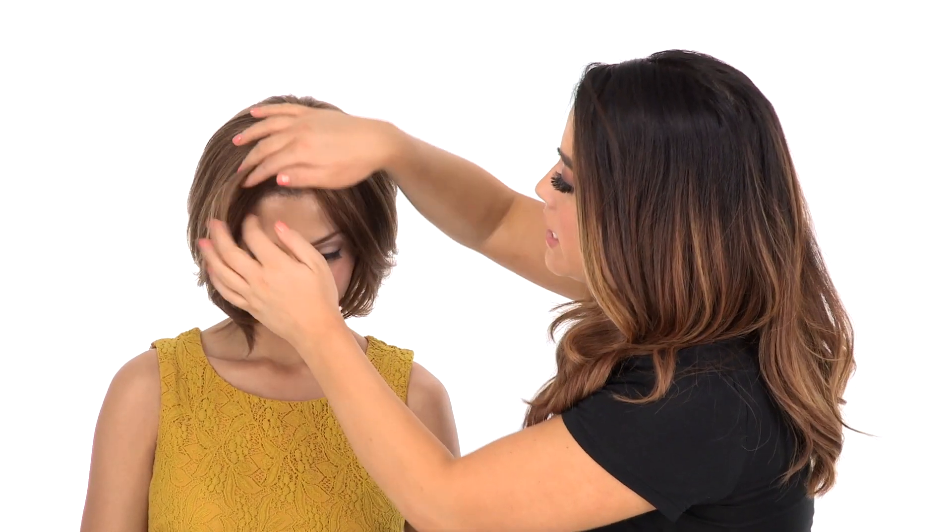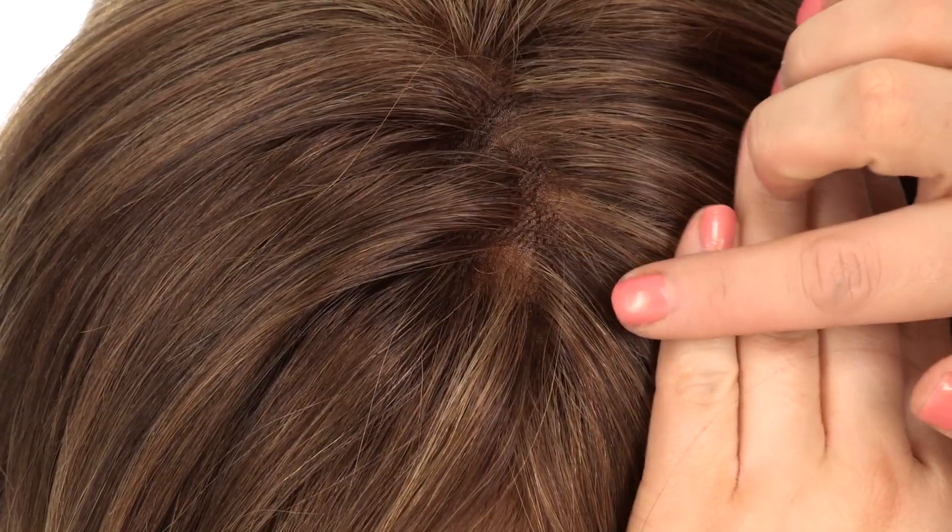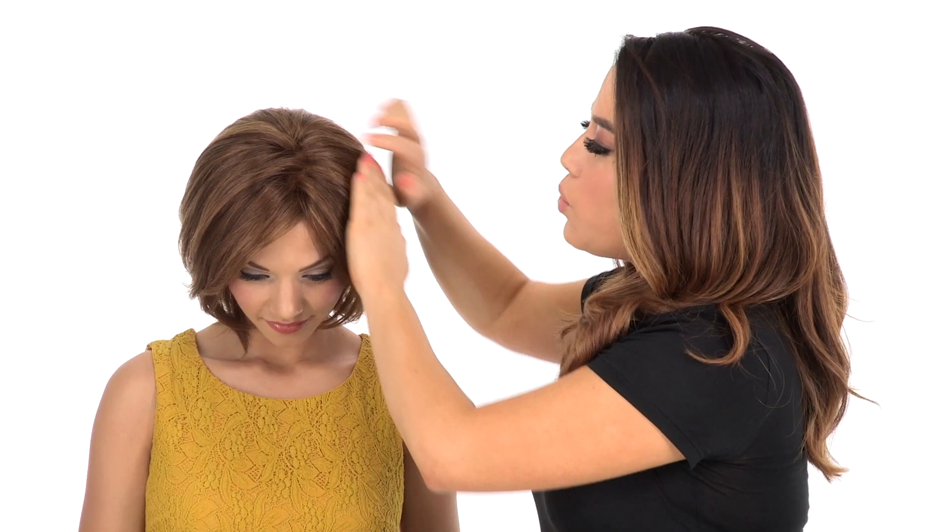The temple-to-temple lace in the front will give you a natural hairline, and it allows you to style the hair off of the face. With the hand-tied monofilament top, it'll give the look of your own hair growth where it's parted, and it allows you to change the part around.